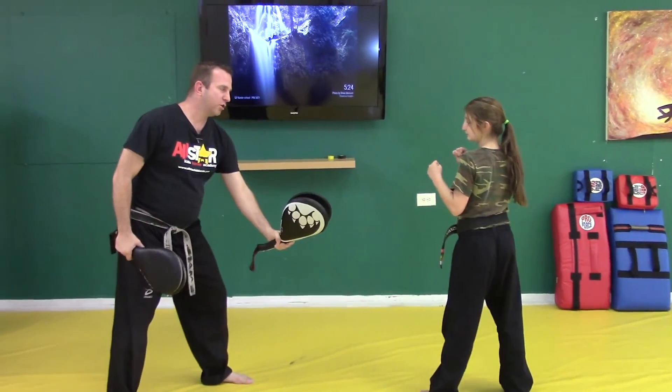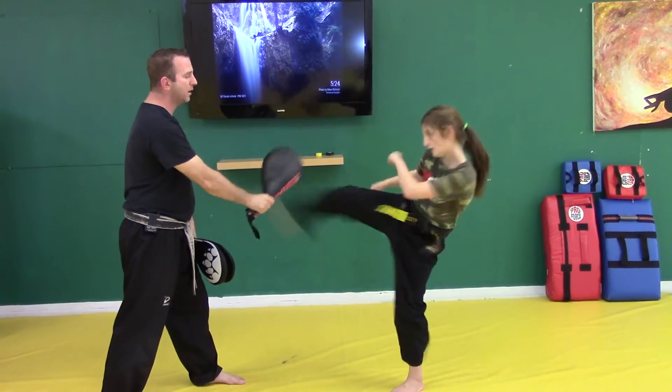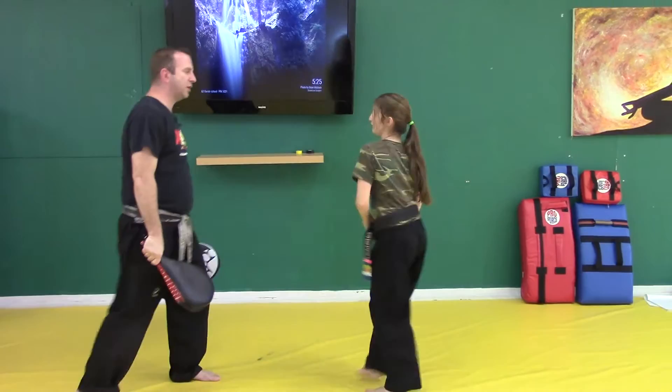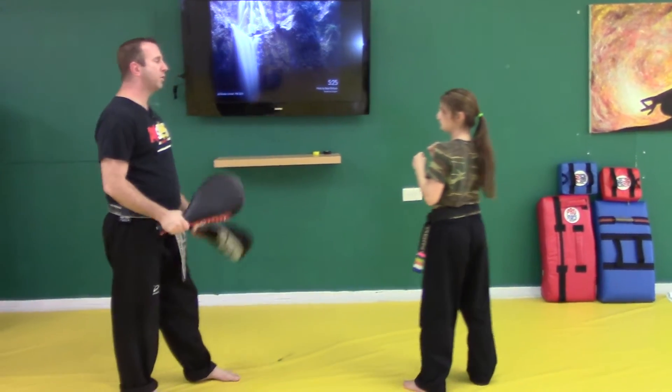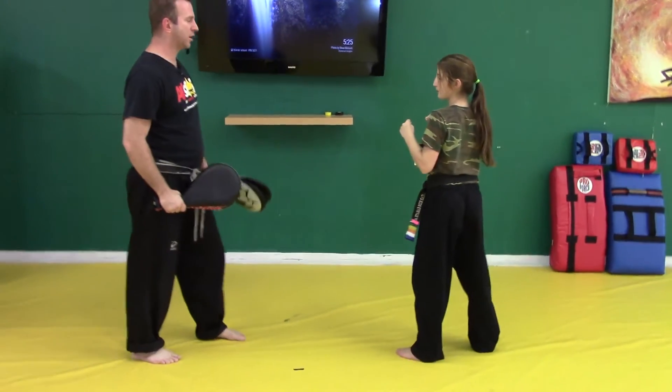So I'm going to hold it out. If I go here, you go left. I go here, you go right. I go here, you go middle. I go here high and then here high. So now you don't know where I'm going or which hand I'm going with — you just have to be ready to react quickly and make sure that you're hitting the target with great accuracy.